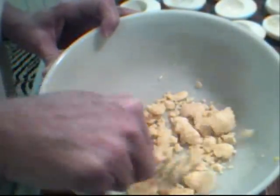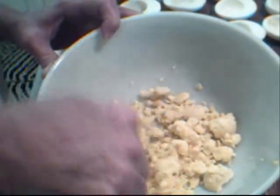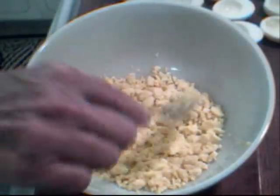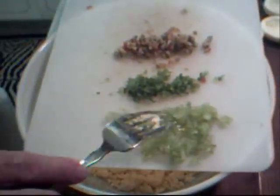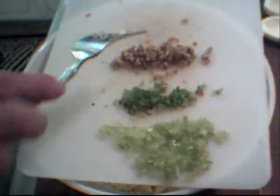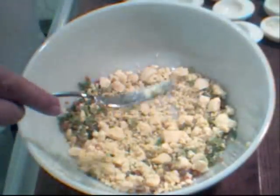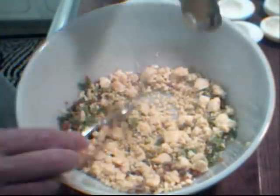I put all the yolks in a bowl and I'm just going to mash them up with a fork, break them up a bit. While the eggs were cooking, I chopped up some celery very fine, some of the celery leaves, and three olives with pimentos. We're going to put those in and give that a little mix.